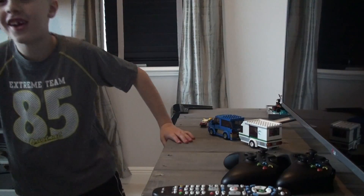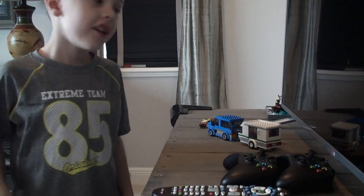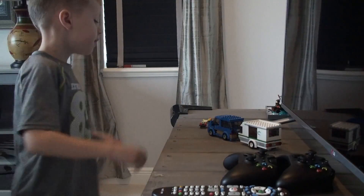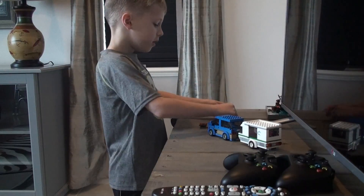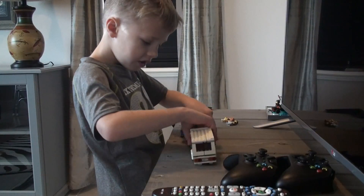Hi, I'm Ryan. Don't forget to close the door, dad. Sorry it took me so long because I don't know how to do time lapse. I'll show you some of the things you can do with this.